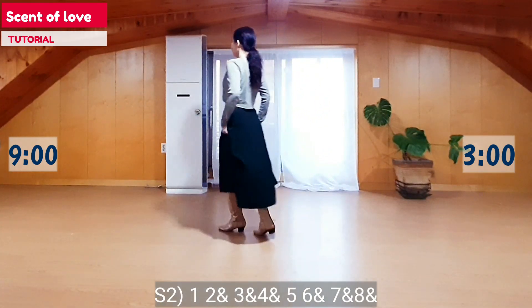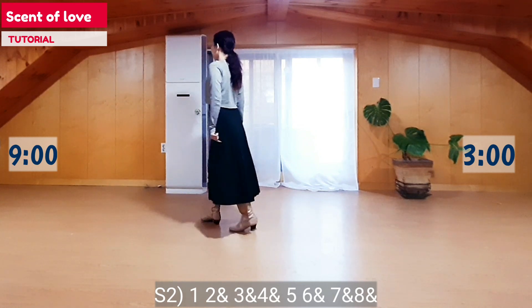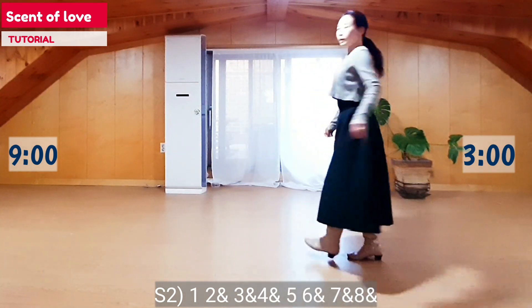1, 2, N, 3, N, 4, N, 5, 6, N, 7, N, 8, N.